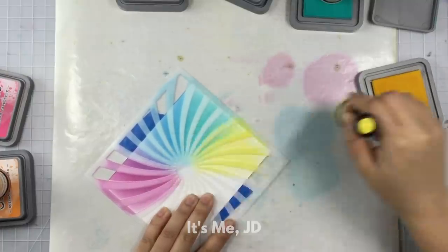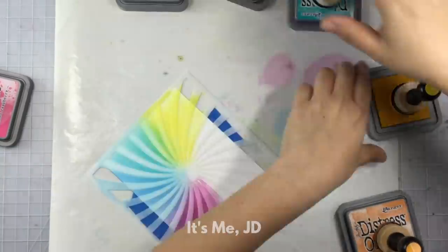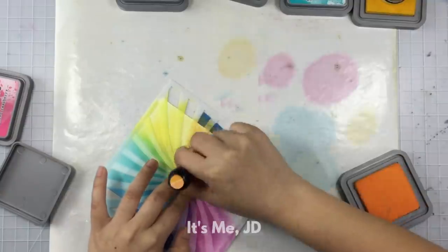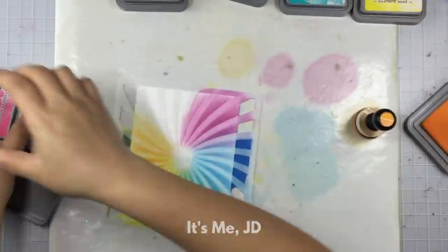As far as ink pads go, I prefer Distress Oxide inks and Distress Inks. You can use almost any dye ink to ink blend — just some work better than others. I also like Katherine Pooler inks and Gina K inks for some ink blending and really pretty color combinations as well.